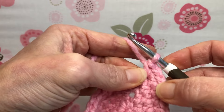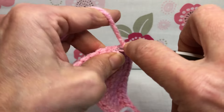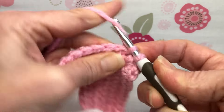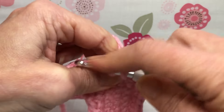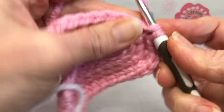Now we're going to do nine single crochets going back up the other side — all single crochets again. There's one, two, three — continue to nine.